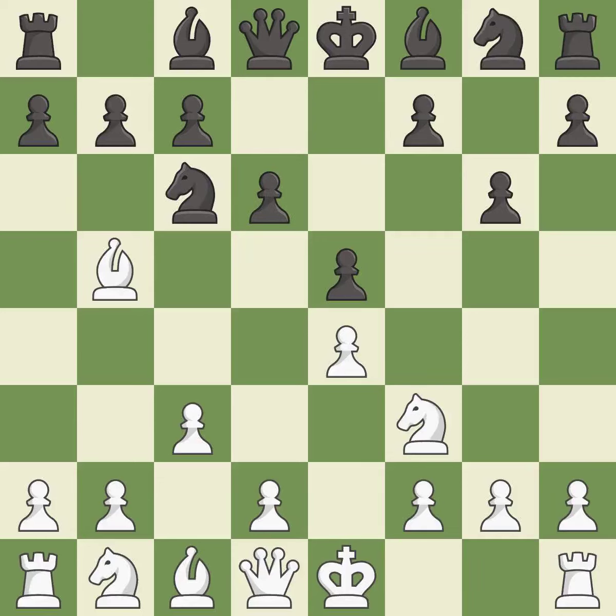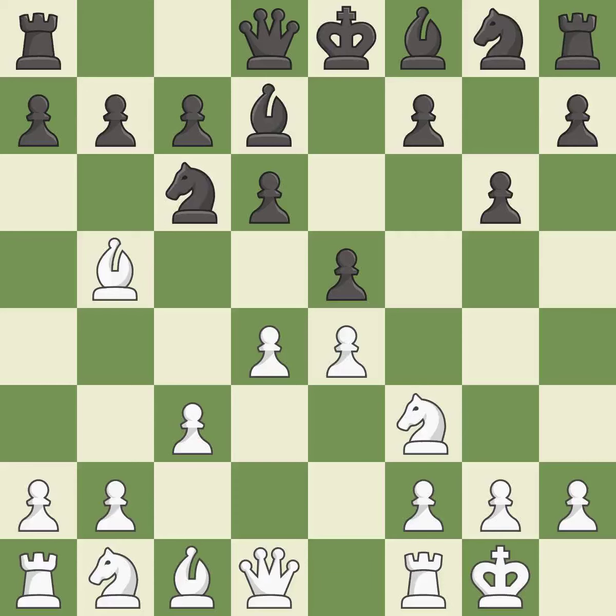This prepares the bishop for development to an active square. This frees a knight to adequately defend another piece. Castling gets the king to a safer square, out of the center of the board, while also developing a rook. Castling kingside tends to be safer because the king is further from the center. This fianchettos the bishop by placing it on a powerful diagonal.